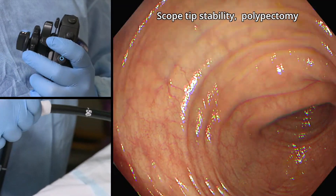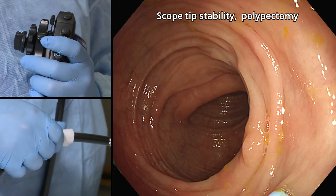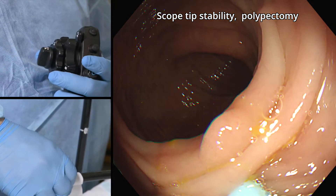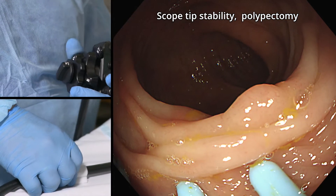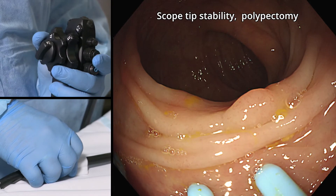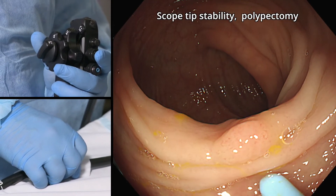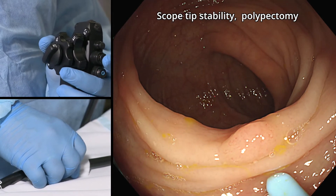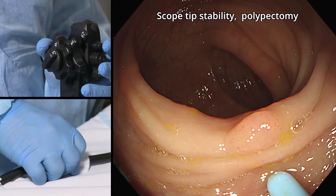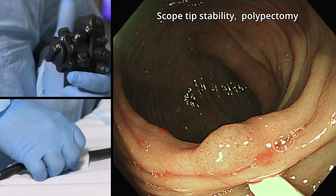The design of the Endocuff Vision helps to prevent excess loop formation and enables the endoscopist to straighten the scope, particularly in the sigmoid colon. It achieves a stable platform, more tip control, and better visualisation of the back folds, leading to a higher detection rate of precancerous polyps, especially diminutive polyps.